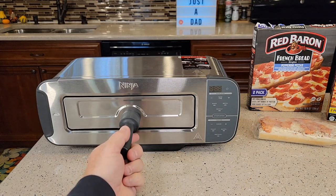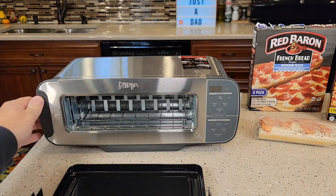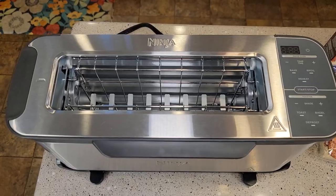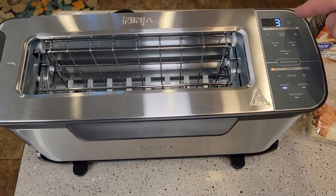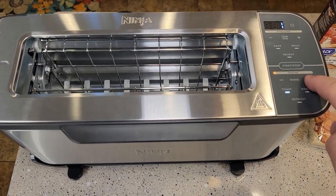This is a really nice product — it's got like a little oven you can use, but then when you want to use it as a toaster, you simply just flip it up. That's a really cool feature. Now when it's flipped up, this is just a regular toaster. It's got extra wide slots.